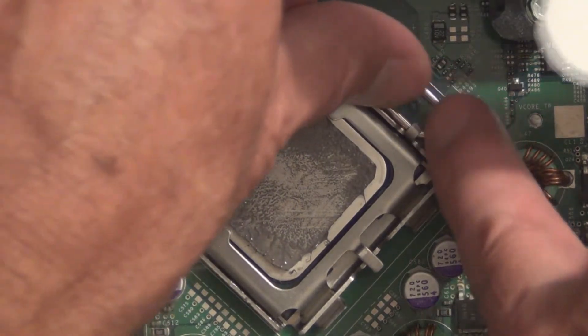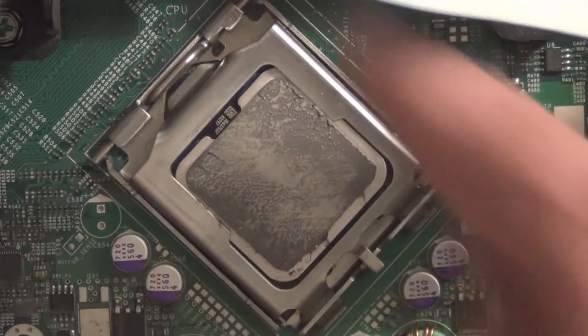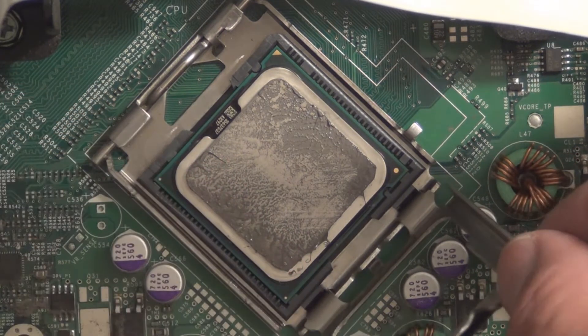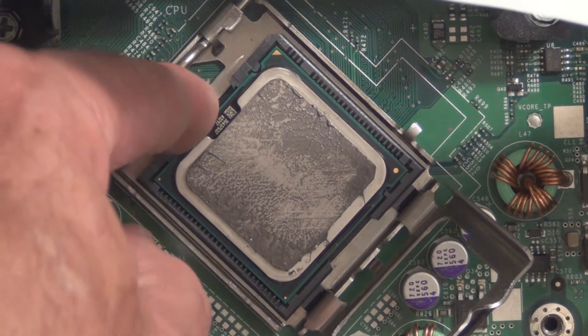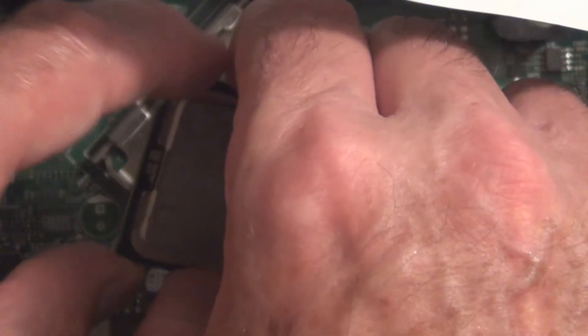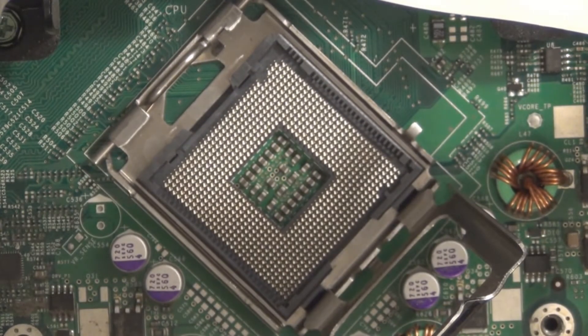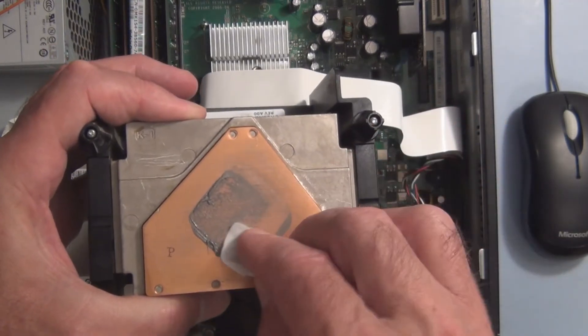Press this handle down and to the right, move it up and out of the way, pick this cover off here. Making sure I don't have any static on me, I'll take out the CPU, holding it by the edges.